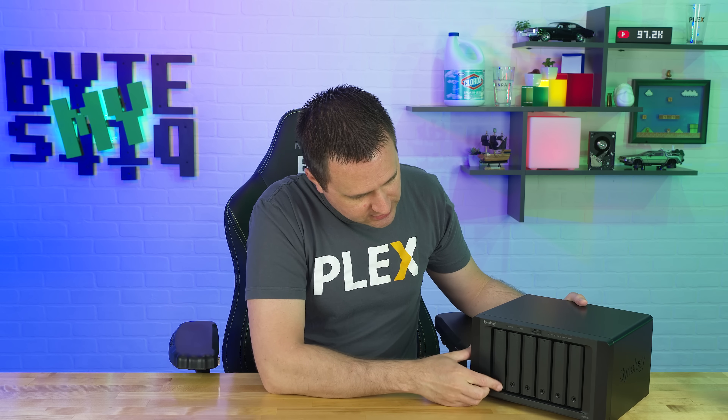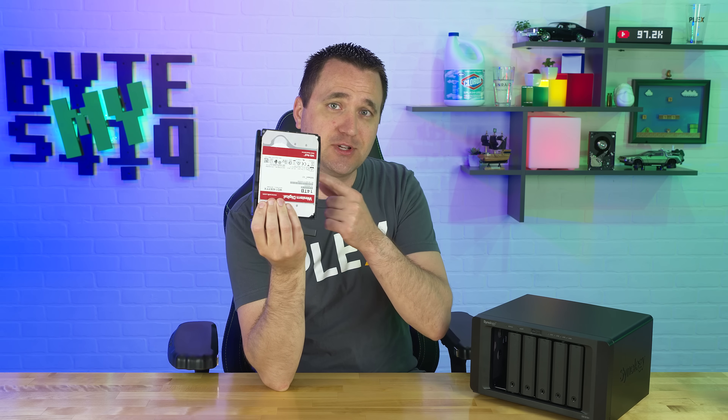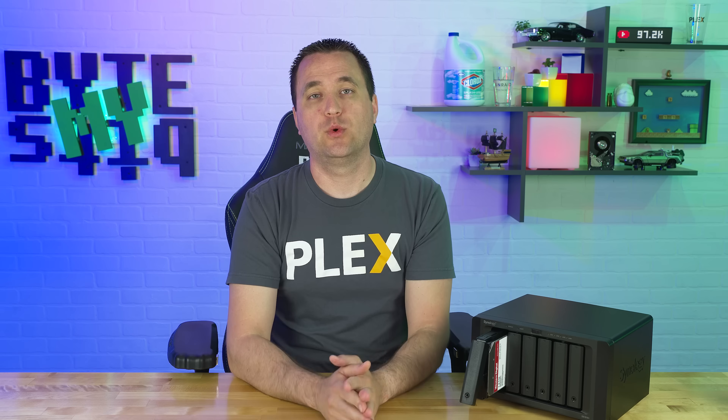And an even bigger shout out to Western Digital for supplying the hard drives. You guys all know that I am totally team Western Digital. So in today's video, I have six Western Digital Red drives. With that said, let's take a look at some of the specs that the DS1618 Plus has to offer.